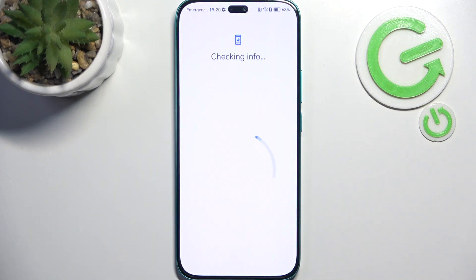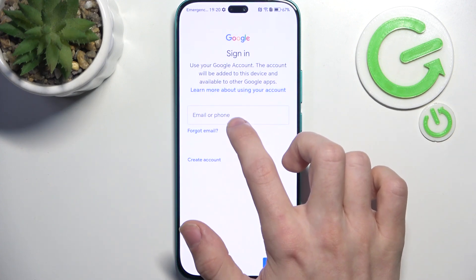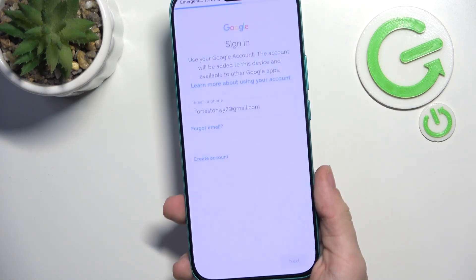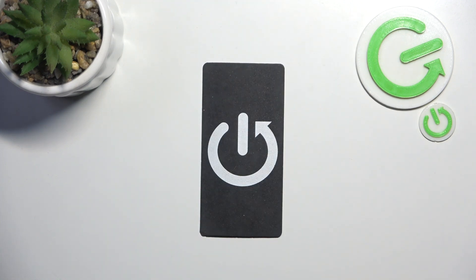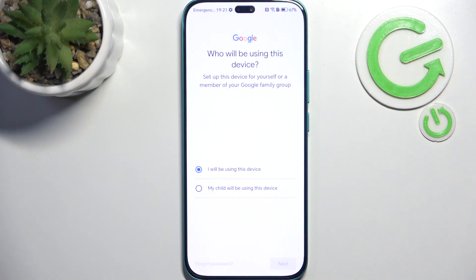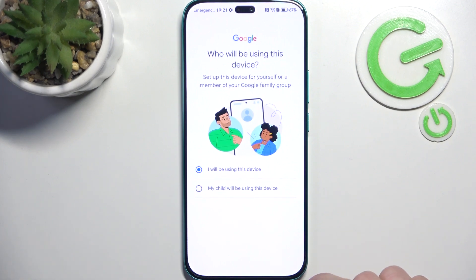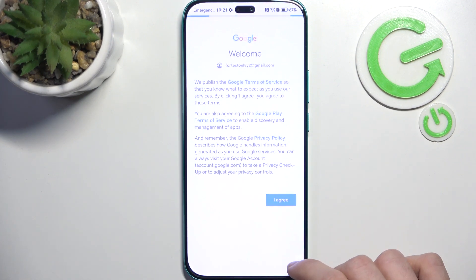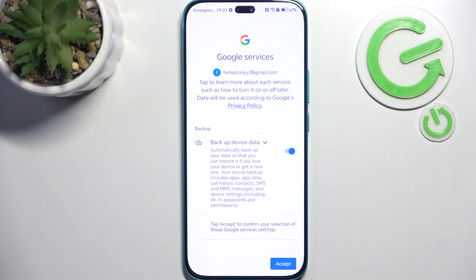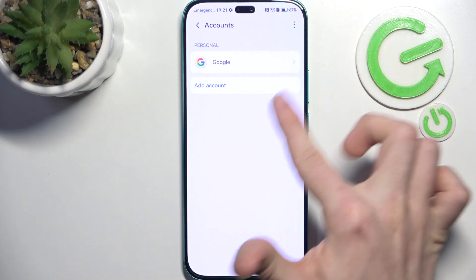Now we'll just log in. First enter your email — if you don't have an account you can create it here. Then enter the password and click on next. Choose who will be using this device and click on next. You need to agree to the Google Terms of Service to add the Google account. You can also select whether or not you want to backup your device data — if you don't want to lose your data it's better to have that on. Click on accept and you'll see the Google account is added.